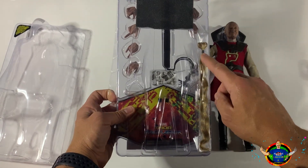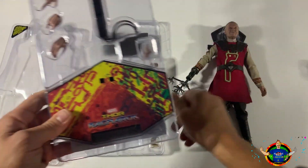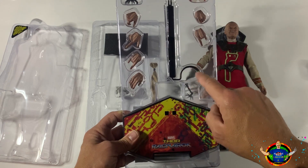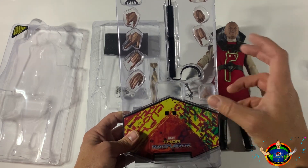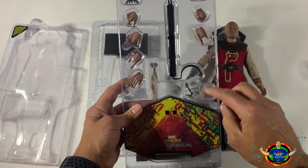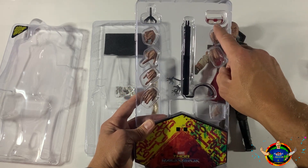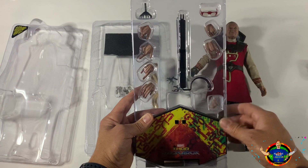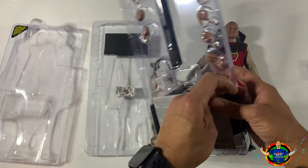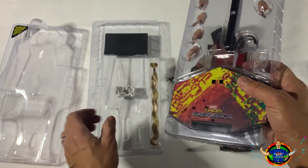I already showed you the hair piece. Let's look at the base tray here. You have the actual base that you stick the stand into - the prong goes in the crotch area. You also have multiple interchangeable hands, which is pretty cool. And then you can see the glasses and another blade for him to switch out. Pretty crazy - and there's the packaging with the instructions as well.